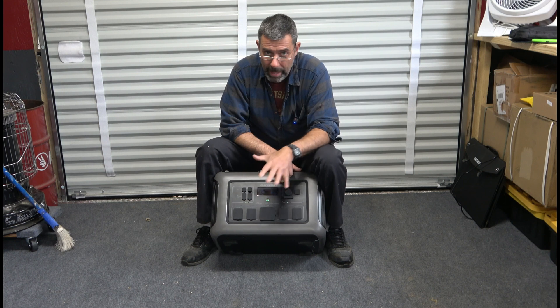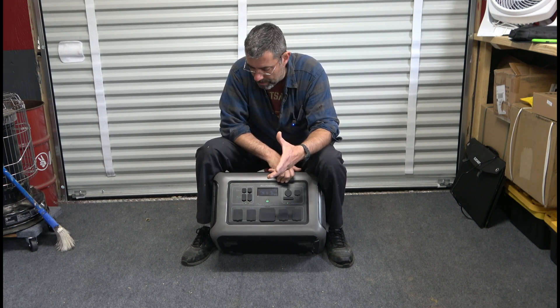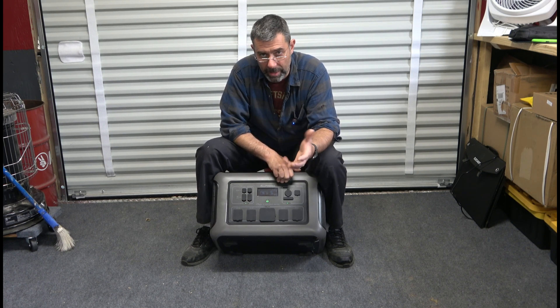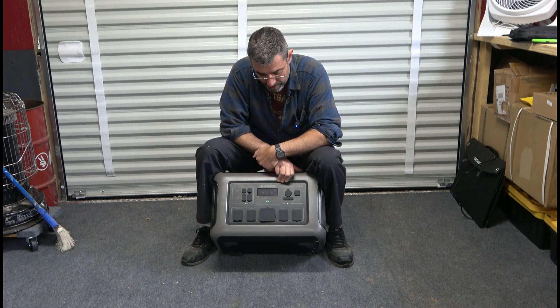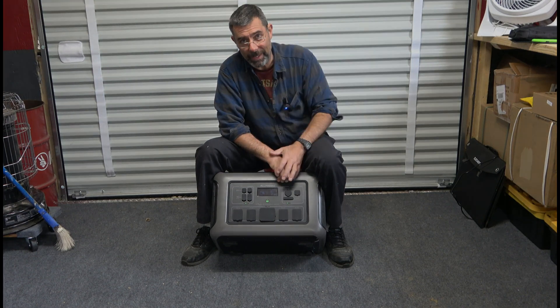I guess that'll do it. I don't really know what else to say — power packs are power packs. I could plug some stuff in here and run it, but it works as a generator would. So if you understand how generators work, this is an electric one — and it's a pretty serious looking one too. I'll see you next time, my friends.